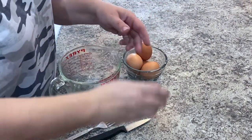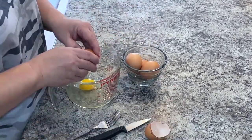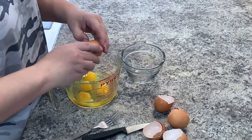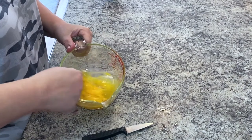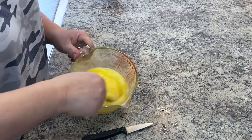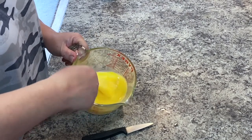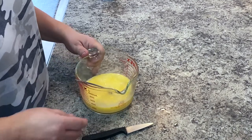I've got five eggs here. I'm going to just scramble those guys up. I'm going to put a little bit of water in there — you can use milk too if you want, I just don't want to go to the fridge. Water works just fine. We've got that all scrambled up.